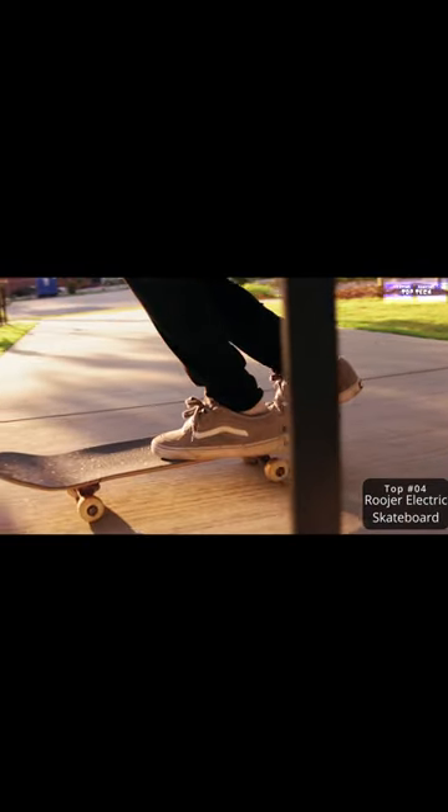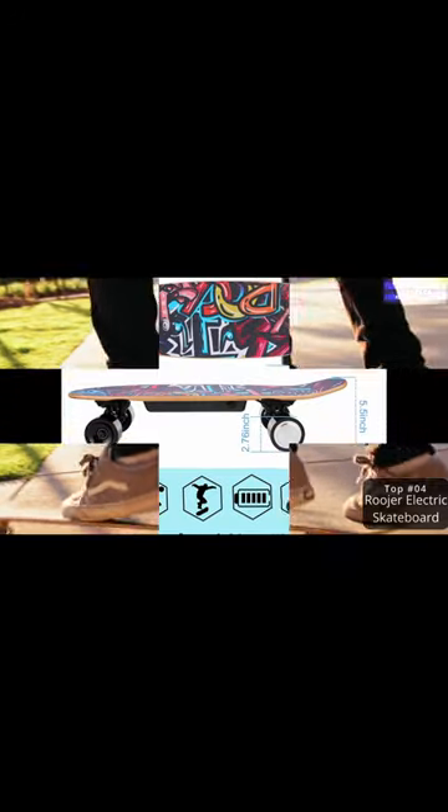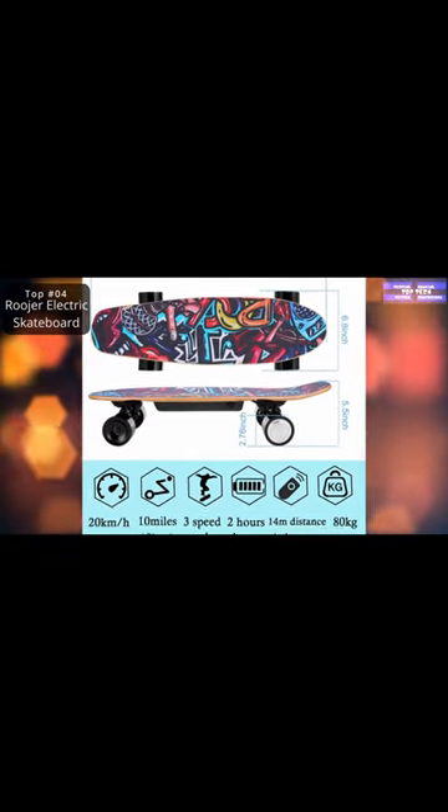This e-skateboard is an excellent gift for beginners, teenagers, and adults on Valentine's Day or birthday.